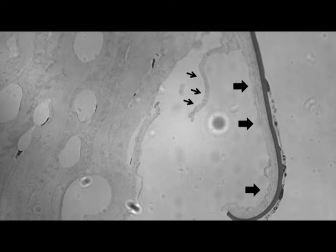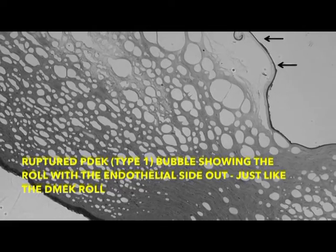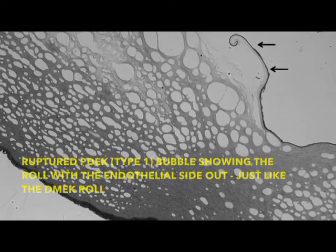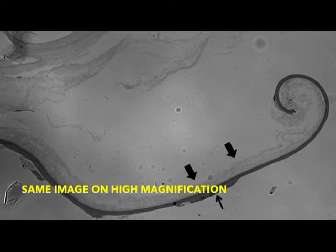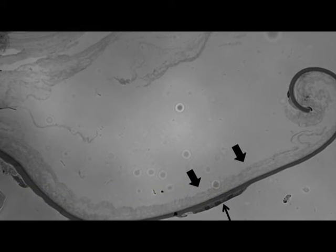Here is a ruptured PDEK bubble, and this shows that the PDEK graft rolls up characteristically with the endothelial cells on the outside and the Descemet's membrane and the Pre-Descemet layer on the inside.